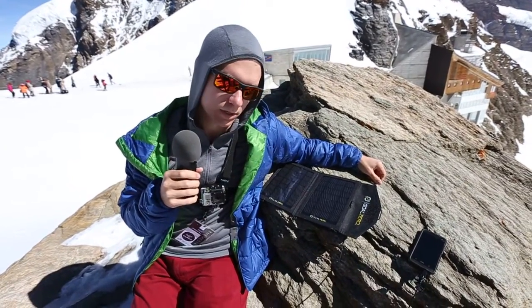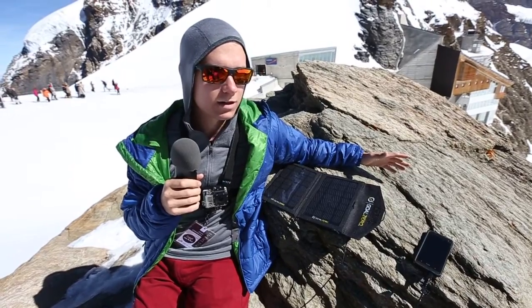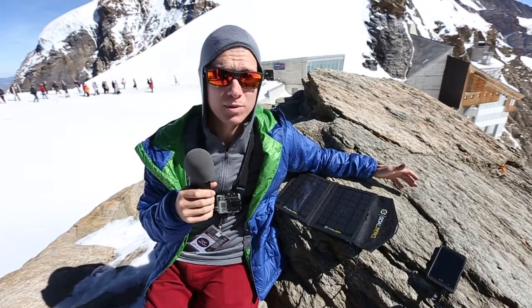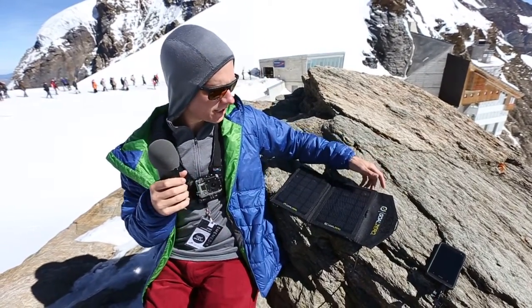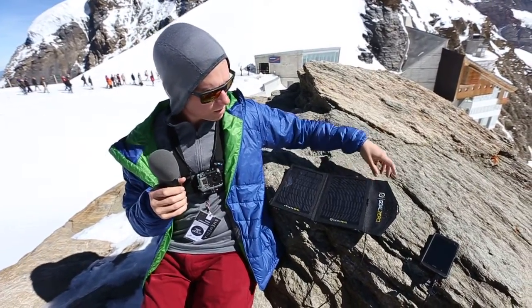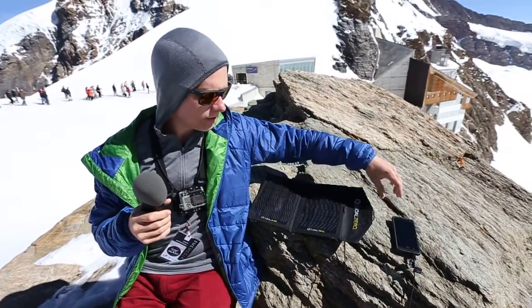Hey guys, it's Boy Meets Europe here. We are out in Jungfrau, AKA the top of Europe. As you can see here, we are charging my little phone here with a great device — Goal Zero.